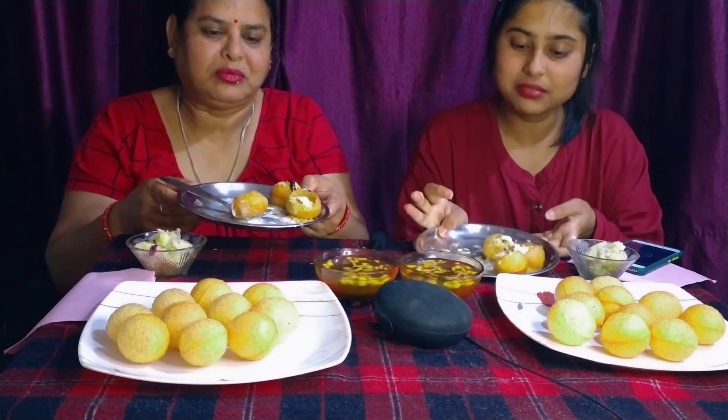So guys, we will have 3-3 ingredients in the bowl. Now we will eat the first round of the bowl. Okay? Let's start with the bowl. 1, 2, 3, go!